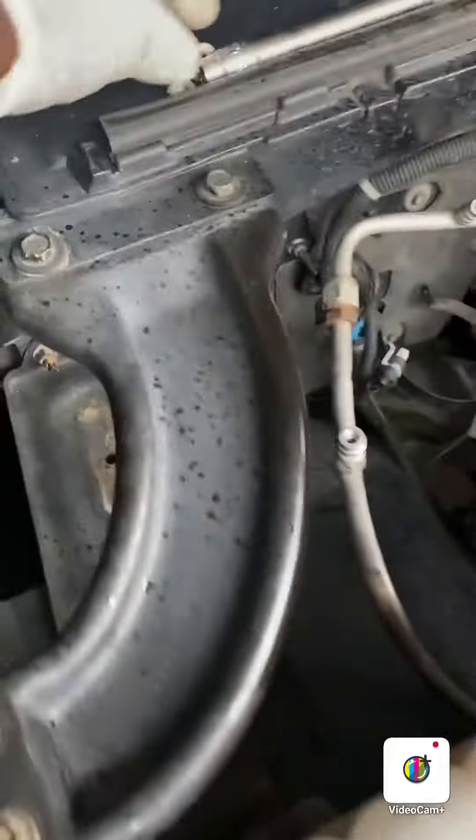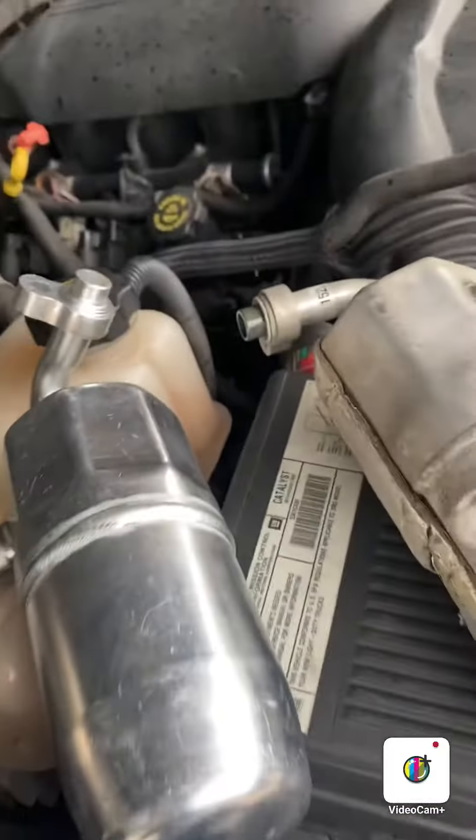The two 13 millimeter bolts came right off. There was a line connected and the other one just screws in. There's the old one — make sure you twist this off. I'm not sure what size that is, but make sure you twist that off.